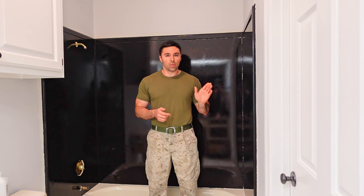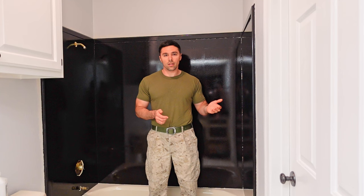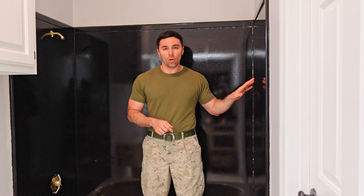Nothing against channels that only show wins, but every product and every project goes wrong at some point, and we're not teaching anyone if we only show success. I still need to figure out what to do with these walls — I'm not going to leave them like this. If you liked this video, give me a thumbs up, click subscribe, leave comments below especially if you have experience with this product, and we'll see you next time on the DIY Ride.